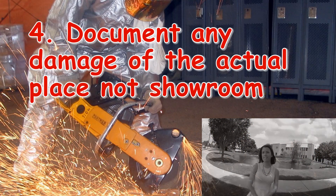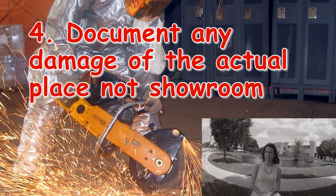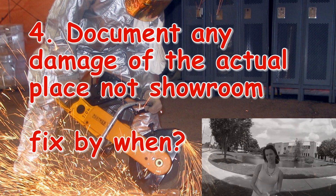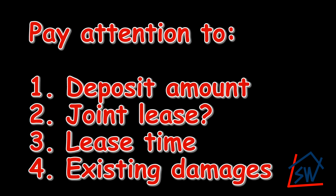Number four: before signing a lease, please make sure you physically view your apartment or home for any physical damage. If there is physical damage, get in writing how long it's going to take to fix these damages.